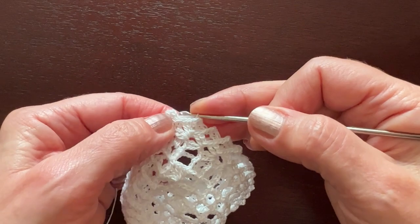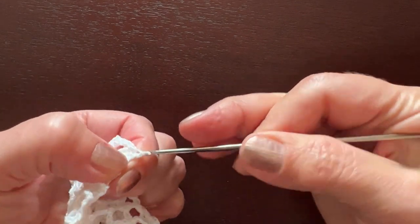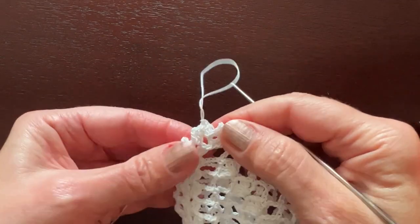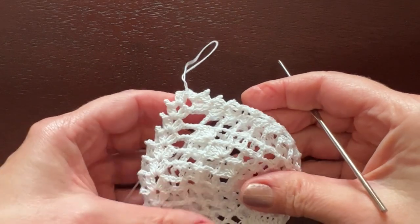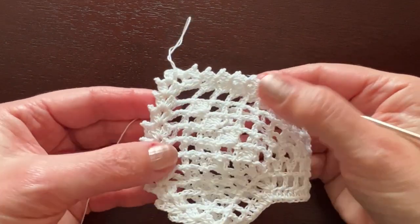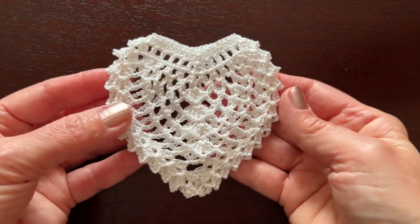Slip stitch in the third beginning chain of this round and that's it. Now you can cut off and weave in the thread — the little heart is ready.